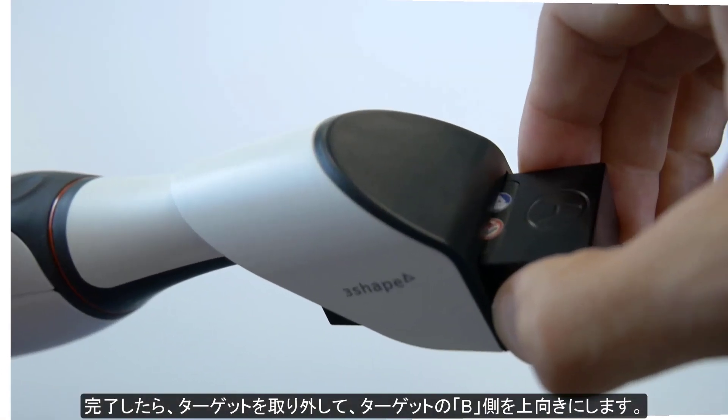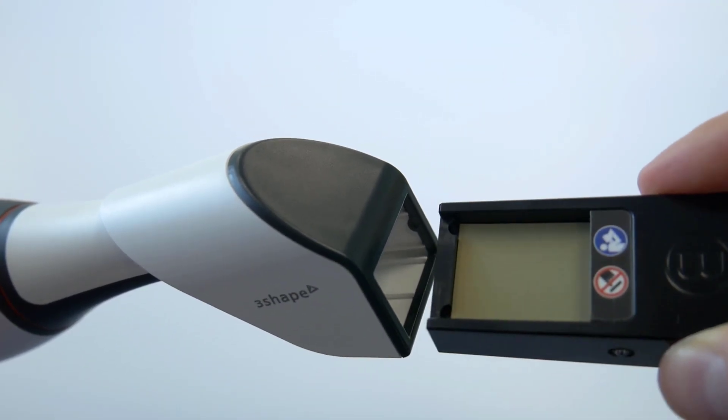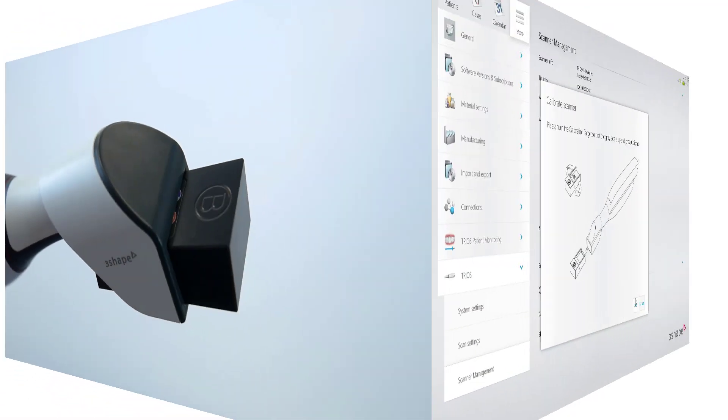When finished, detach the target, turn it over to face the B side upwards. Upon doing so, reattach it to the calibration adapter, and press Next.